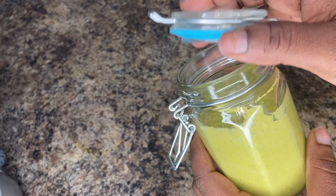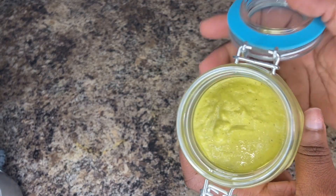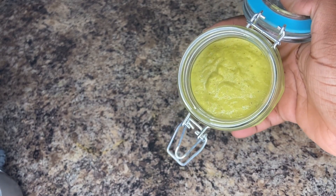So guys, you already have it — working seasoning. Look at that. You picked it up, okay.